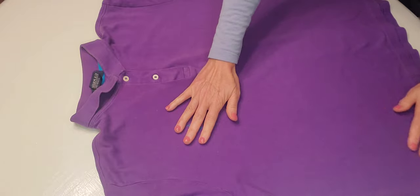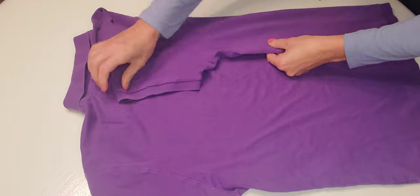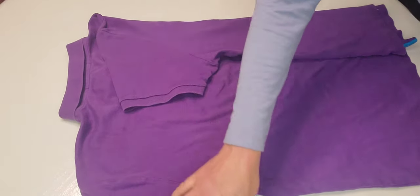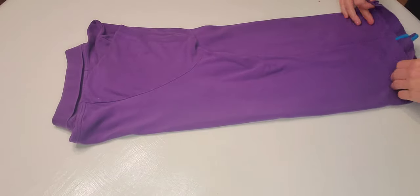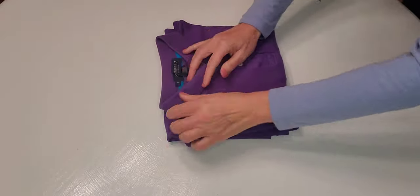And now we're going to fold it up. We turn it around, and now we have this lovely back all straightened up. Straighten it here, and we fold this on top. Perfect. One, and two, and three. Perfectly folded.